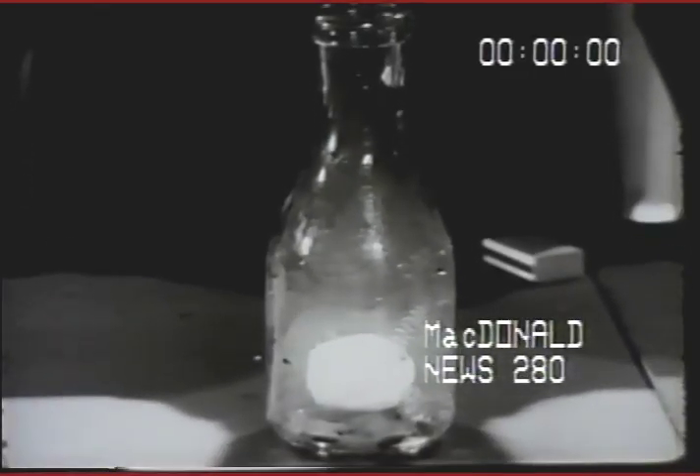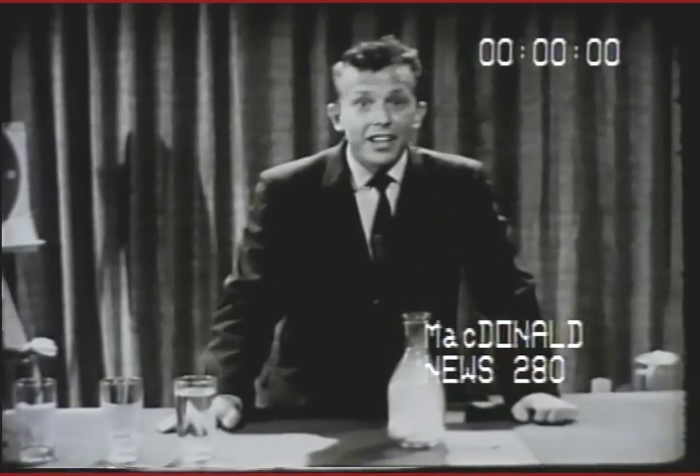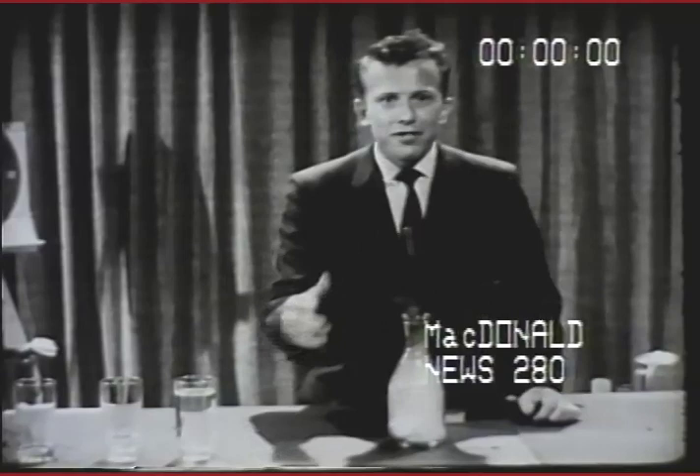Do you know what pushed that egg in the bottle? I can't see anything. Can you? I can't feel anything.